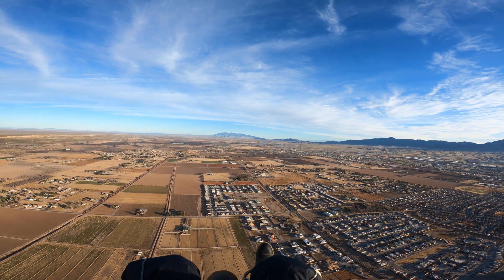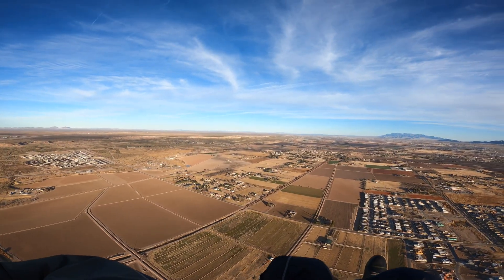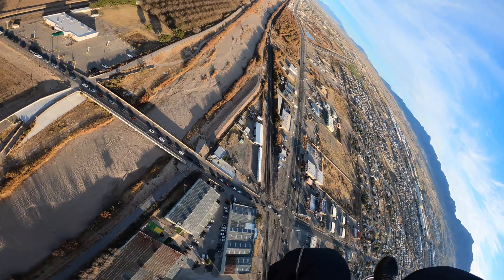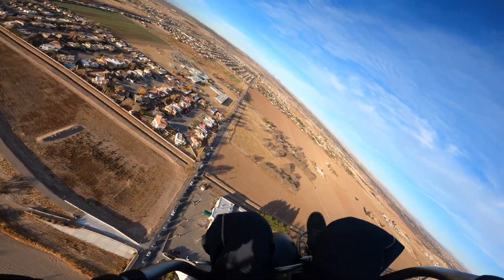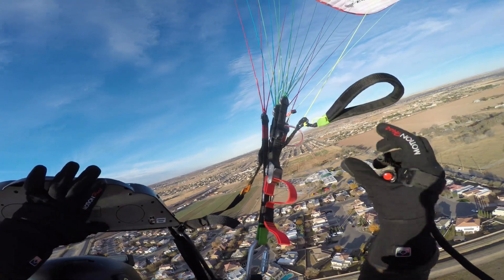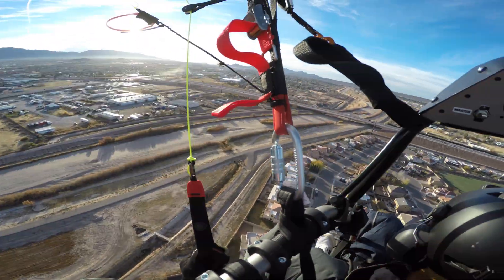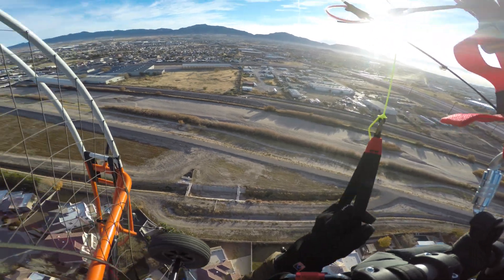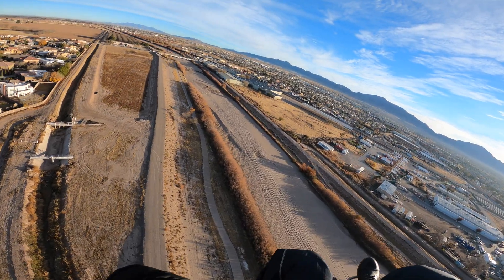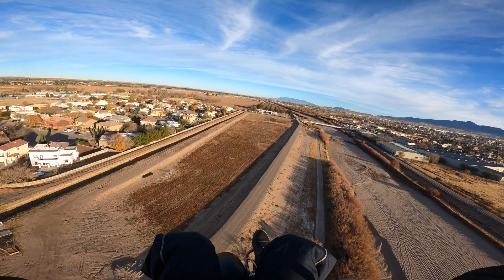That scared me, I'm not going to hide it. And then what happened — the motor went out. What? It's okay, we'll just land it over here. We'll land it right here in this field. We do this all the time.